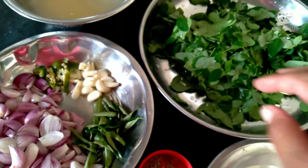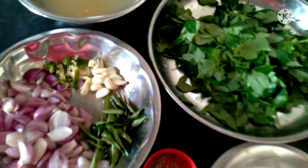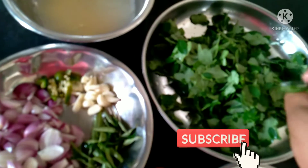Hi friends, I will take a bite of the rice in the video. This is a very sweet video. This is very sweet.